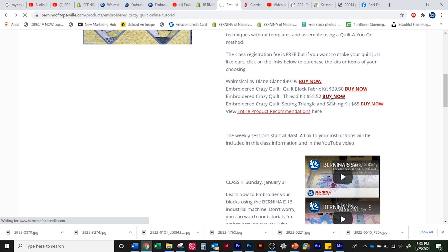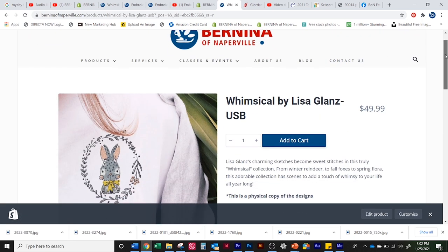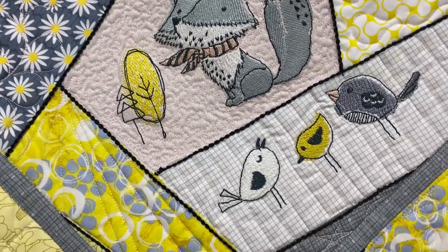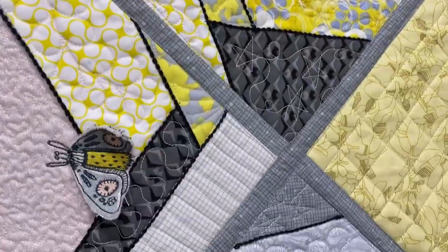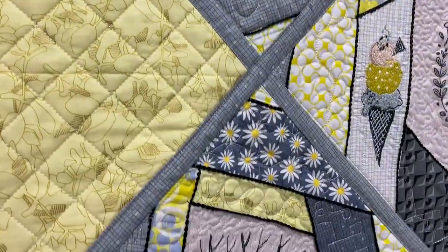If you want to do it just like mine, there's a link to the Whimsical Design USB stick — that is what I use. It's by Lisa Gans, and it's so cute. These little bears and the bunny rabbits and everything, done in a yellow and gray kind of tone.